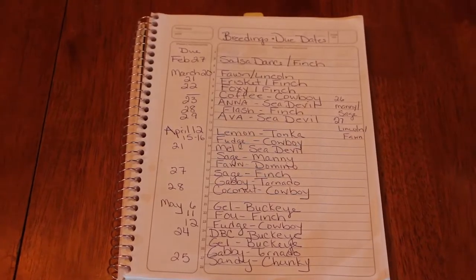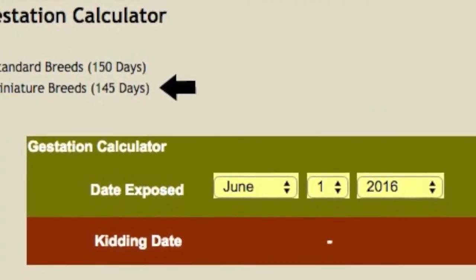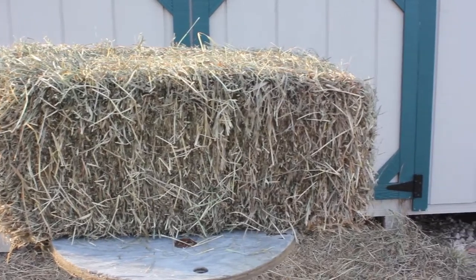Inside our breeding plan, we also work with a gestation calendar. A gestation calendar determines a due date for your goat. Nigerian Dwarves have a gestation period of 145 days. Full-size Dairy Goats have a gestation period of 150 days.